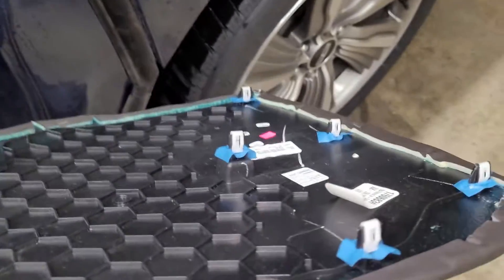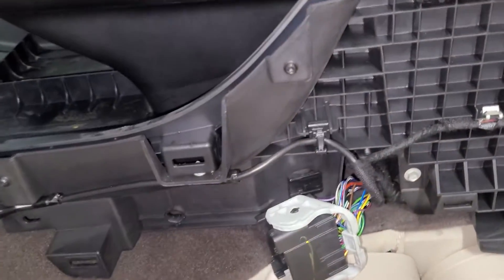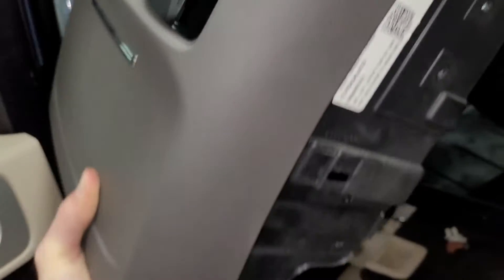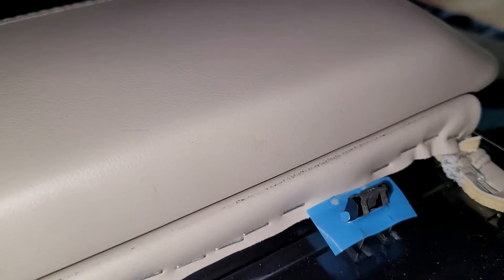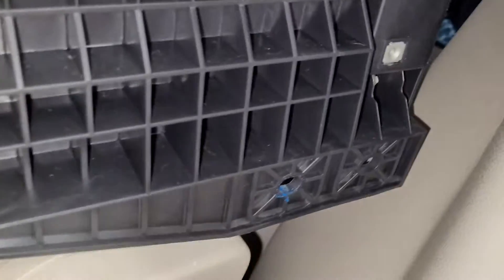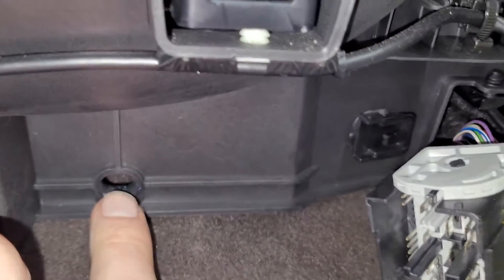There is a little panel you have to pull off the front of this piece, and once those are removed, this piece mounts with just a bunch of seven-millimeter screws. Disconnect a bunch of connectors that mount to the back of the center stack, and then you just have two bolts here and here.